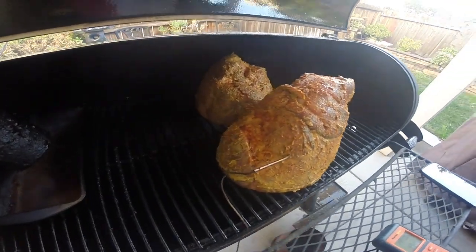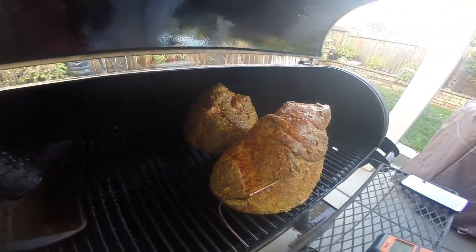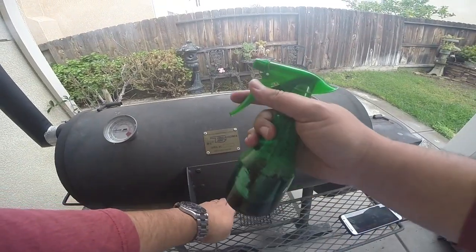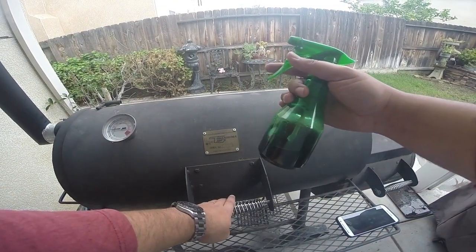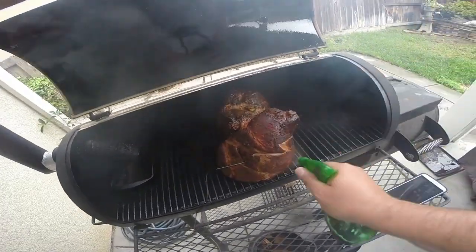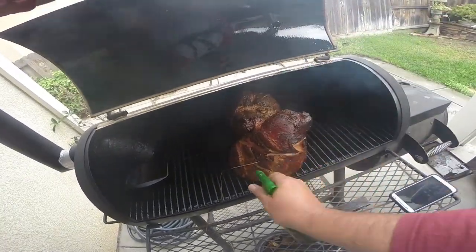I've got both hams on there, monitoring the temperature with the ThermoPro. Every hour I'm going to be spritzing these with Pepsi-Cola just to keep them nice and moist so they don't dry out.